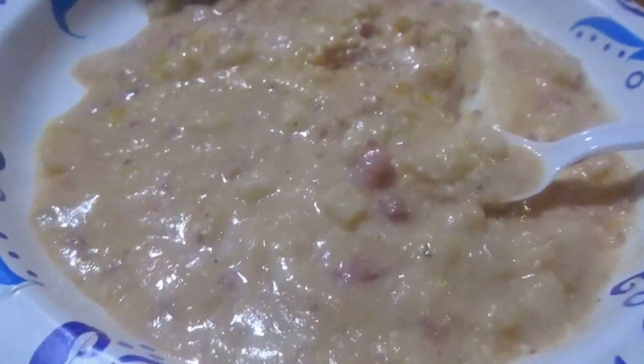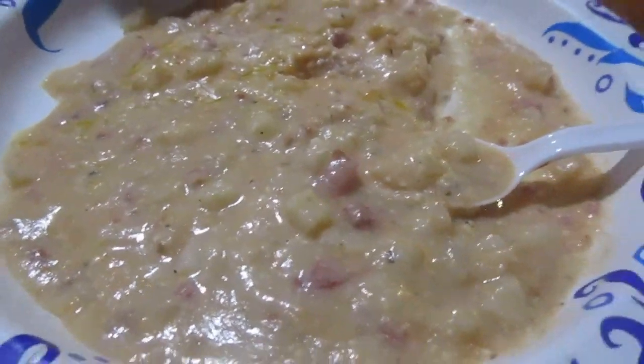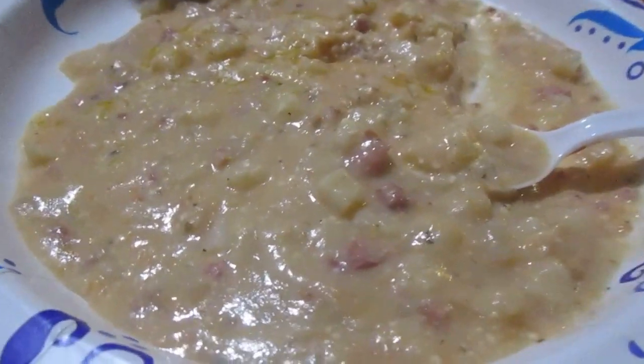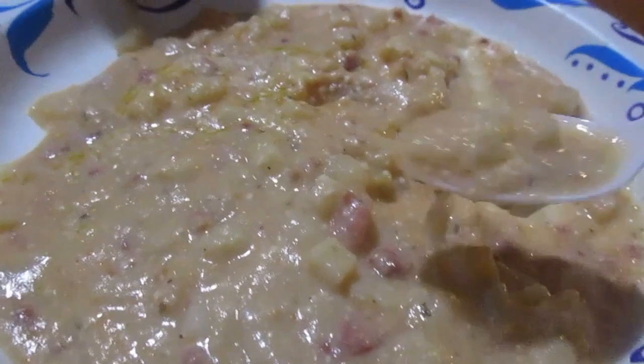I know you don't like overly cheesy things, but I didn't think it was overly cheesy. It's not easy being cheesy, huh? Yeah, it isn't bad. I give it an eight out of ten.